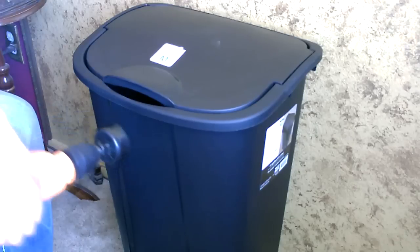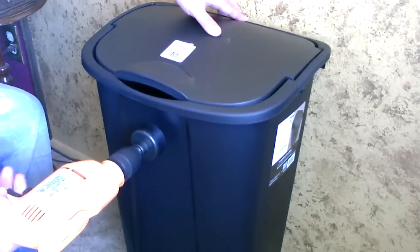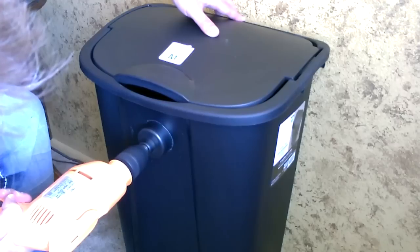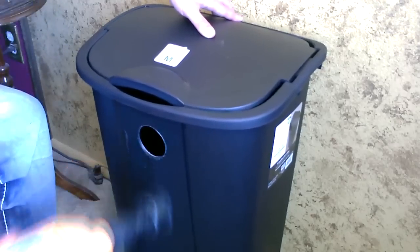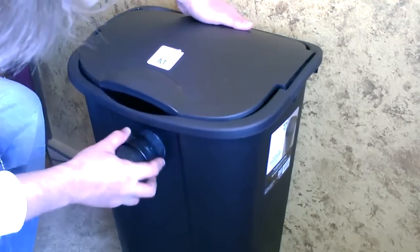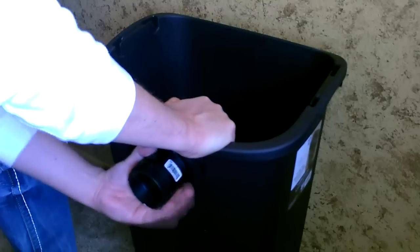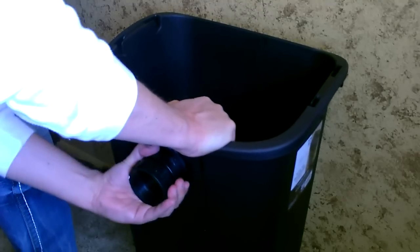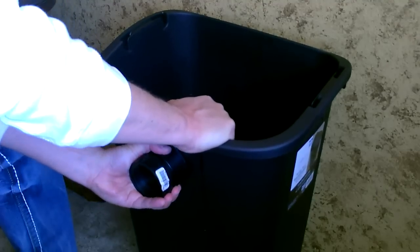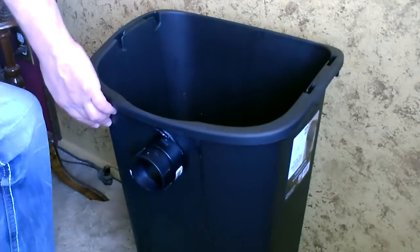I'm going to start by drilling a two-inch hole in the center and then we'll do the one-and-a-halves on either side. This is a super tight fit — it just snaps in there and then you turn it and the threads will grab. Now I'm just going to put in the smaller ones, one on either side.